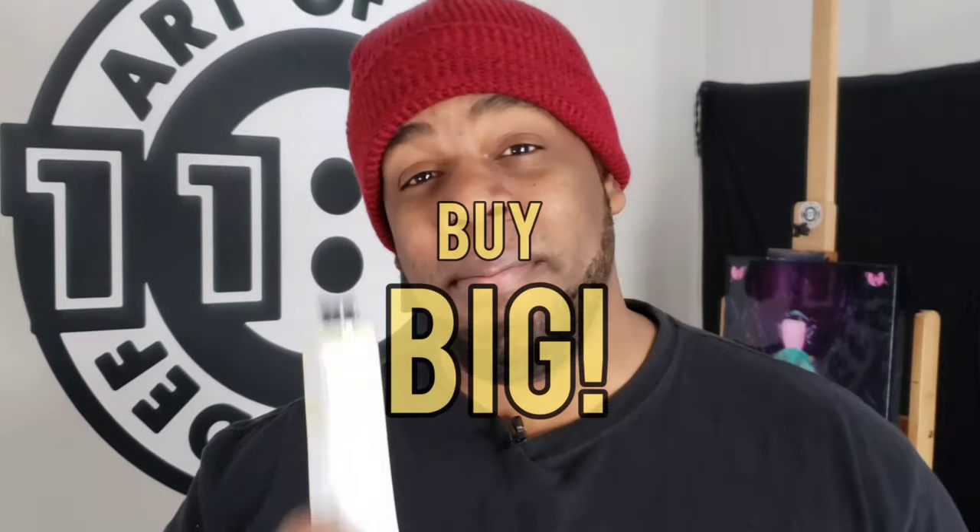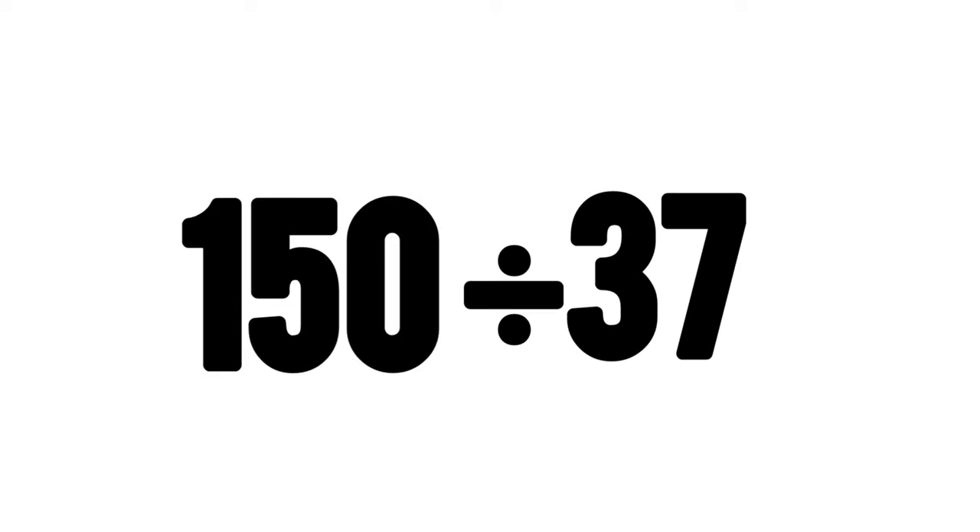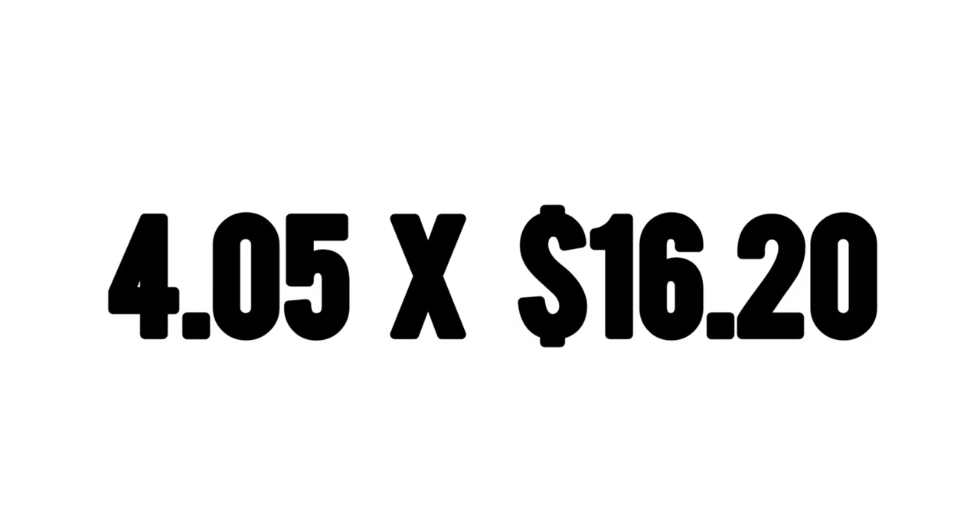My next tip that's going to save you a lot of money is to buy big — meaning buy the bigger tubes of paint instead of the smaller tubes. I use Gamblin paints. This is 37 ml, this is 150 ml. The current price of the 37 ml is $16.20, while the 150 ml is $40.80. If we take 150 ml and divide it by 37, that gives us 4.05 — meaning you'd need four tubes of the 37 ml to equal the 150 ml. Four times $16.20 gives you $64.80, so the 150 ml at $40.80 saves you a significant amount of money.